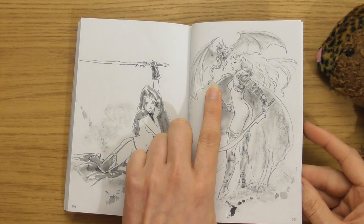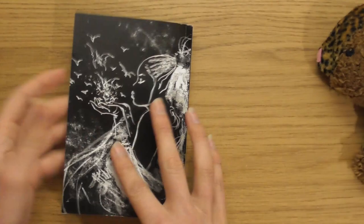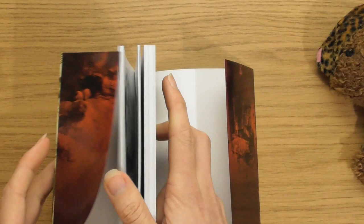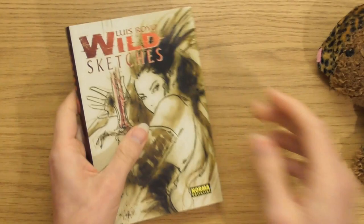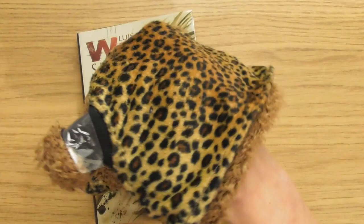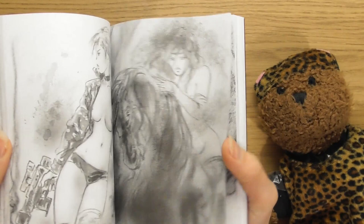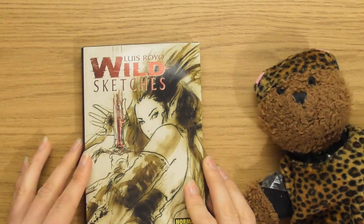That was absolutely amazing — that has blown me away. I was so excited for this book, and I knew it was going to be amazing, but it's been even more amazing than I thought. This has probably been the most excited I've ever been for a book, which is why I was a little bit nervous. But that is unbelievable. Wild Sketches Volume 1 by Lewis Royo — hope you enjoyed it and I'll see you next week for Volume 2.